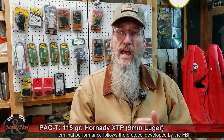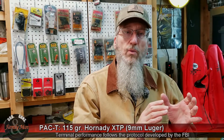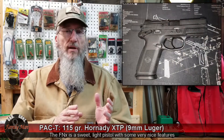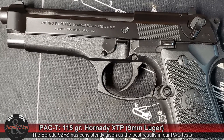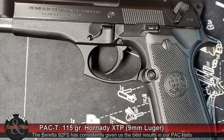Let me set up this test a little bit. I started by working up a load for these 115 grain bullets. I'm using Unique powder, and I shot this through the CZ-75B, the FNX, and the Beretta M9 — or Model 92FS, actually. And that Beretta really shot these rounds very well.